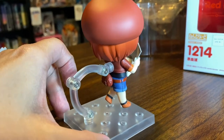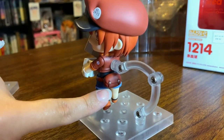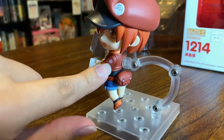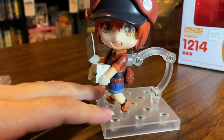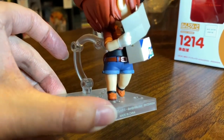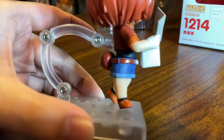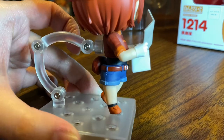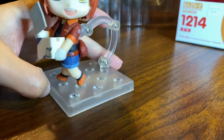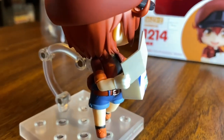Her outfit isn't super complicated but the details it does have are really cute. You can see her little bag with the little buckles, and she has the little symbol on her arm on the jacket. She has a nice belt buckle — it's hard to see because I put the box in the way. You can see her little jeans and the jean pockets, and even the little seam detail. She has little laces on her shoes as well — that's cute. There are little breast pockets on her coat too.